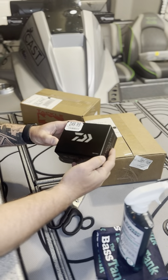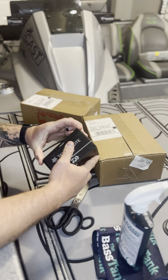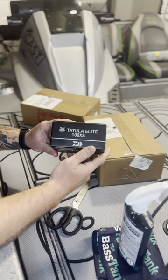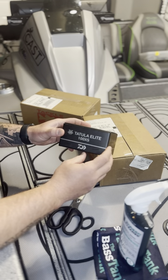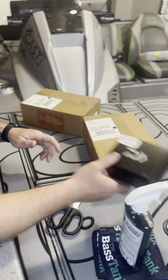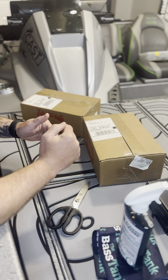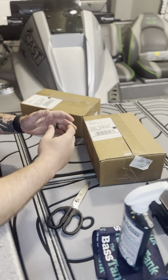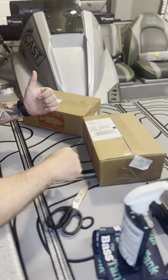The other thing I picked up last week was the new Daiwa Tatula Elite 100 XS reel. I am a big Daiwa fan. I'm not somebody who's completely committed to one company when it comes to rods and reels — I use a little bit of everything — but over the last year I have really fallen in love with the Tatula reel series. This is my first Tatula Elite. I went ahead and bought the better quality one. I'm going to use this specifically for a jig rod, which is what I have over here in this rod box that I'm going to open up in a second.